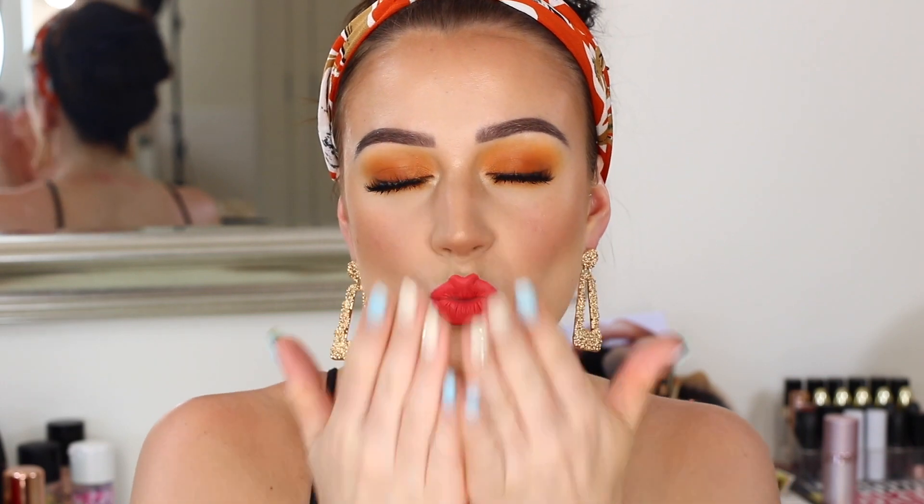Now you can see this is the finished look. I really hope that you guys enjoyed this tutorial — we're getting into summer, we're getting the colourful smokey eyes out, we're getting the bold lips out. If you did like this video, please make sure to hit that thumbs up and comment down below any of your favourite summer looks. All of the products today will be listed down below, but I will see you guys in the next one. Bye!